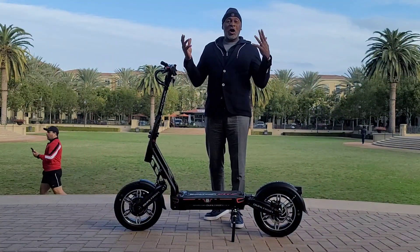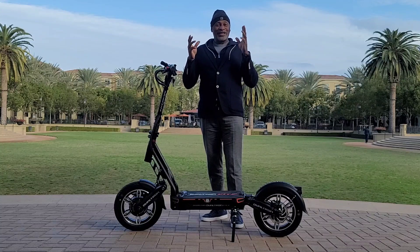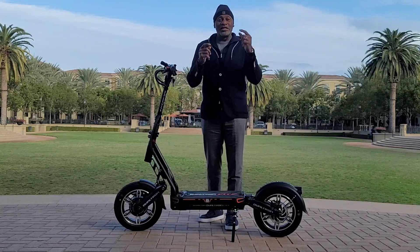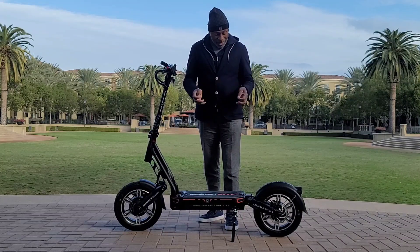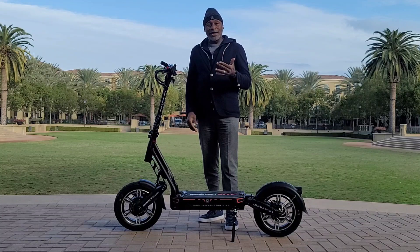Hey Scootopians, Old Man Dan here. Welcome to Scootopia. I have an exciting treat for you today — the Dualtron City. I'm going to give you my first impressions of this Dualtron City, having been riding it here and there throughout my tour.